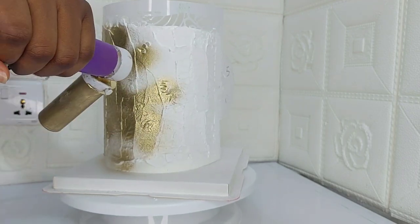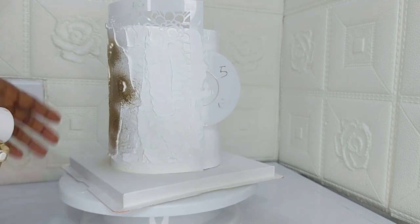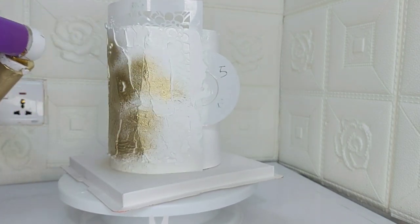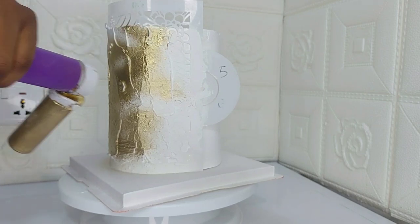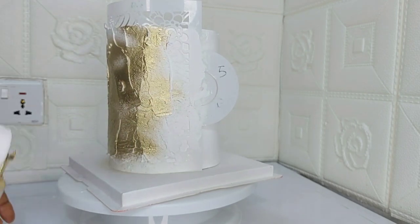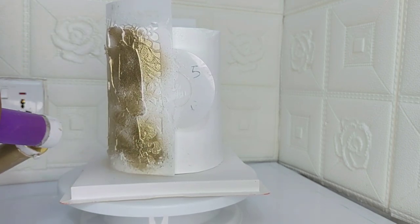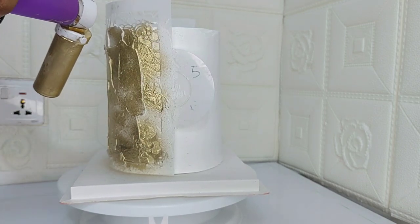I spray over my stencil with the gold, creating a really beautiful gold effect. This is practically a gold stenciled effect on a whipped cream cake, so make sure to spray every part.